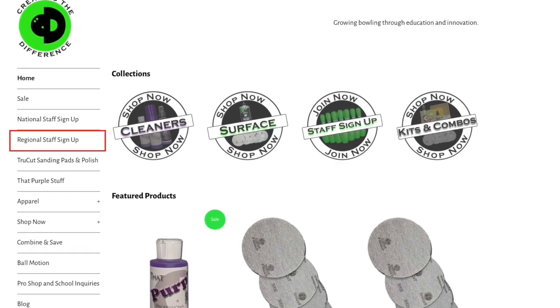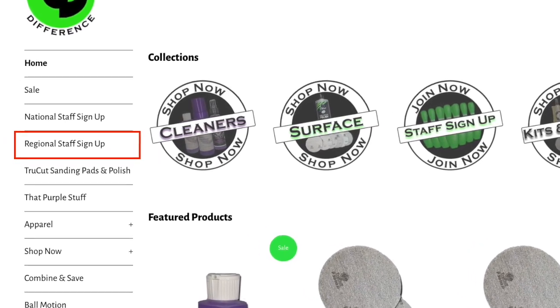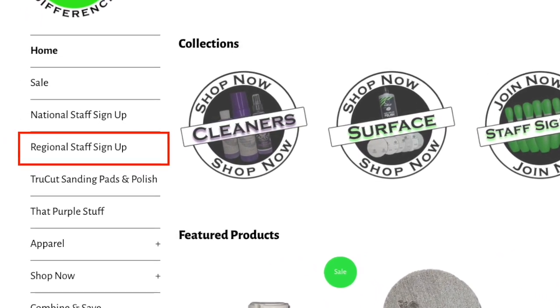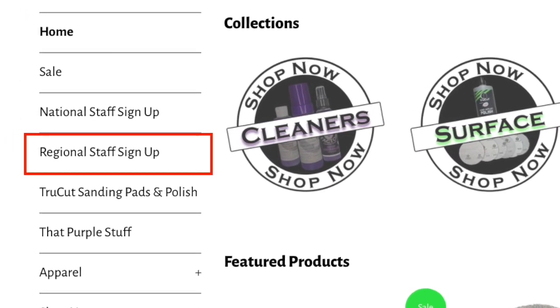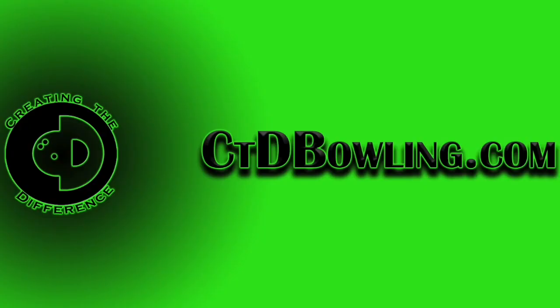Are you interested in learning more about bowling education? I welcome you to join our staff. Head on over to ctdbowling.com, click on the regional staff sign-up link, and you can sign up to be a member of team CTD for free. If you have any questions or need more information, be sure to check us out at ctdbowling.com. Dustin Zaino with Creating the Difference — have a great day.